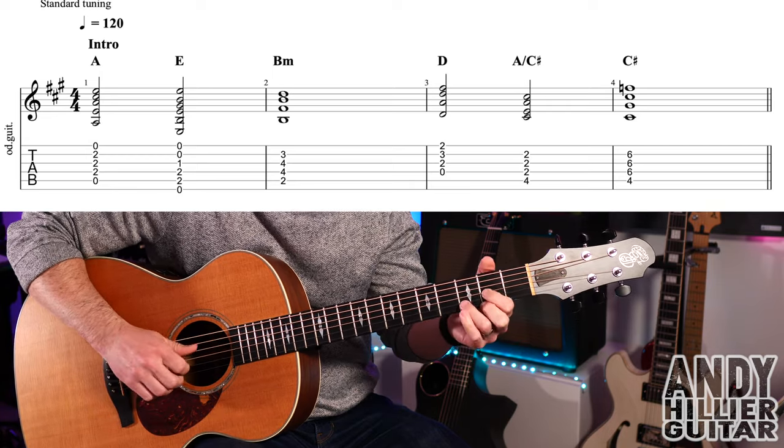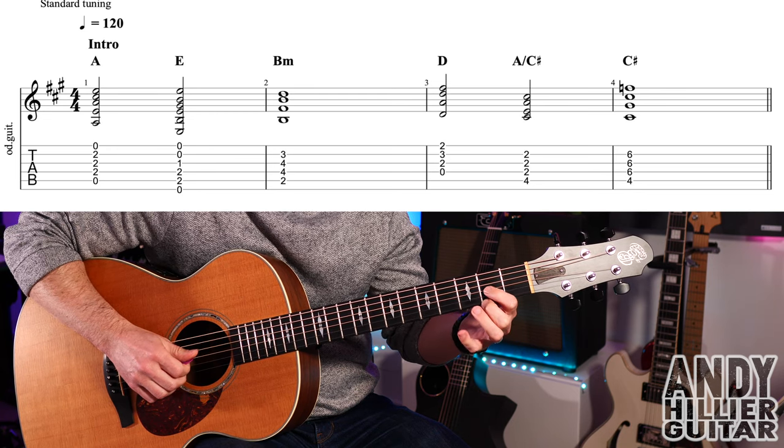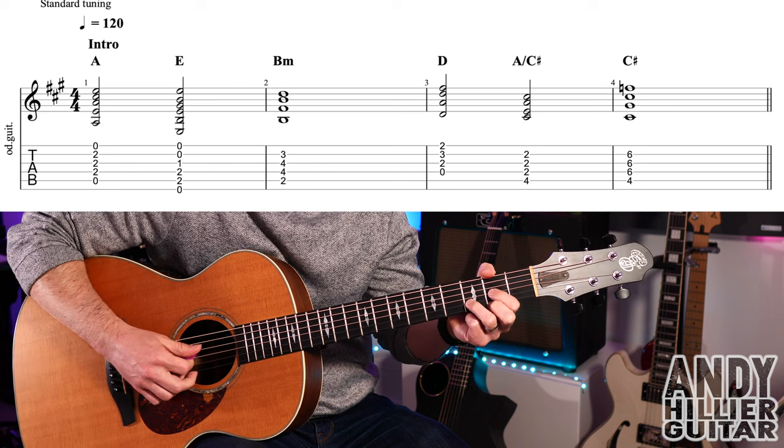We then go to a D chord — second finger E2, first finger G2, third finger B3 — playing from the D string downwards.